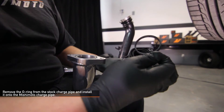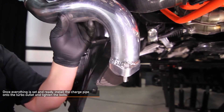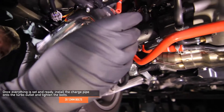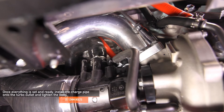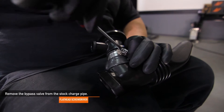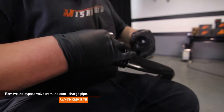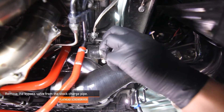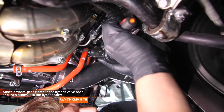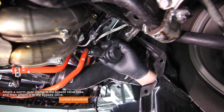Remove the O-ring from the stock charge pipe and install it onto the Mishimoto charge pipe. Once everything is set and ready, install the charge pipe onto the turbo outlet and tighten the two 12 millimeter bolts. You can attempt this from either the bottom or the top of the vehicle. Remove the bypass valve from the stock charge pipe using a flathead screwdriver — this might be a little tough at first, but just keep wiggling. The first port goes to the previously installed small hose that is not under boost. Attach a worm gear clamp to the hose and then attach the bypass valve to that hose. Fully tighten using a flathead screwdriver.